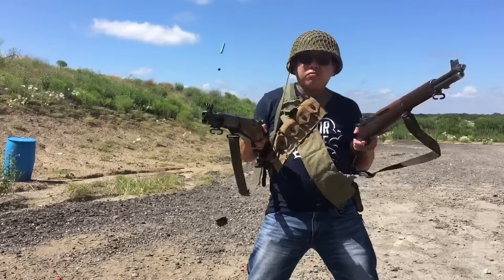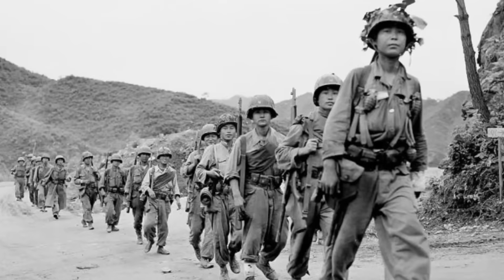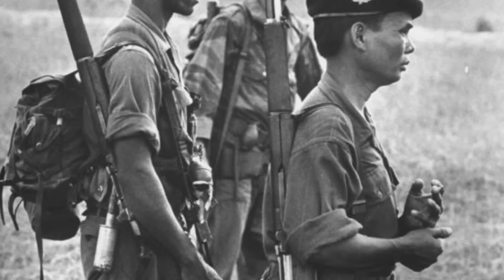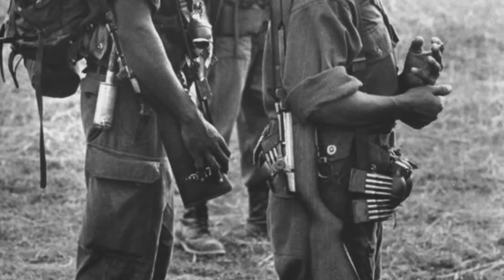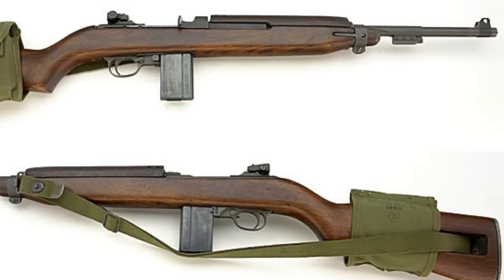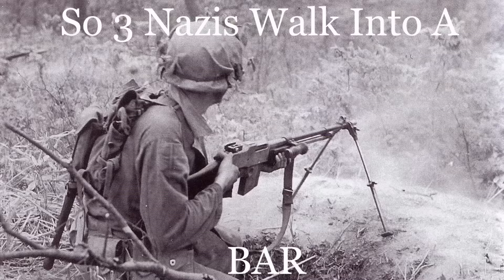Two is one, one is none. The M1 Garand did a good job through Korea and the early part of Vietnam. The United States wanted to replace it with a rifle that could do everything, so you don't have to worry about the M1 carbine, the M3 grease gun, and the BAR.